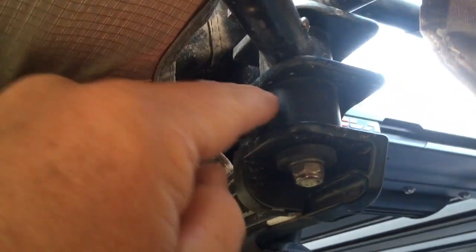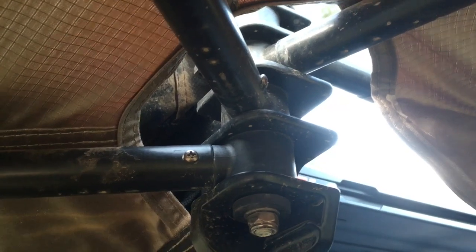One last part we're going to add to the end of the video is showing you what these broken hinges look like, because you really need to see the material to understand how weak they are.